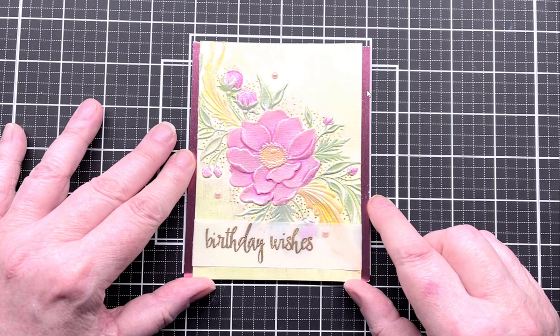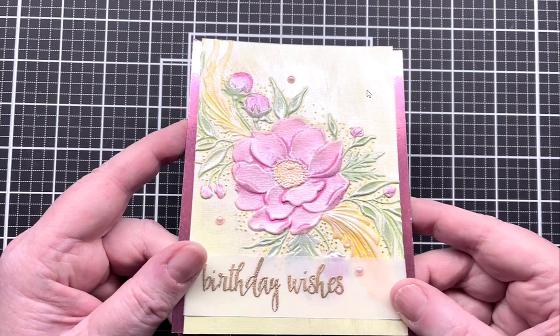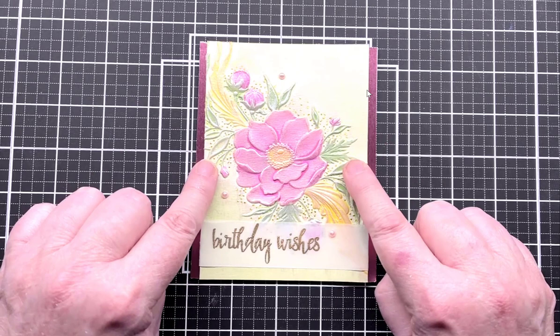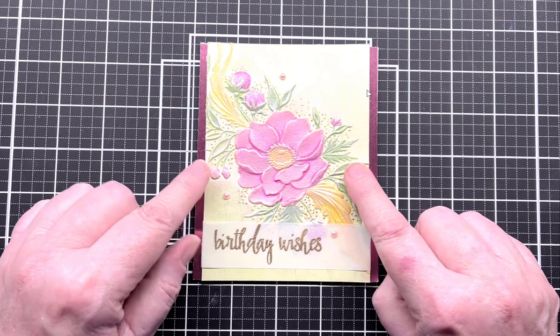Many of you were saying, how did you do that? Because you can see that it has a gloss and a sheen to it. I did that with gilding polish and then a lot of people said, well what is that and how do you use it? I should admit this is the first time I tried it over watercoloring and it worked, so I'm super happy about that and I will show you how I did it.